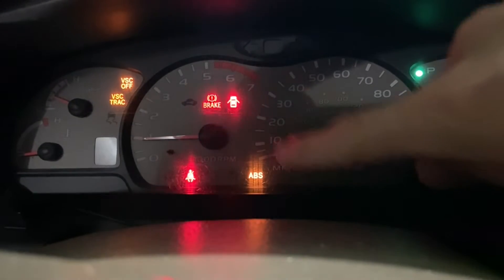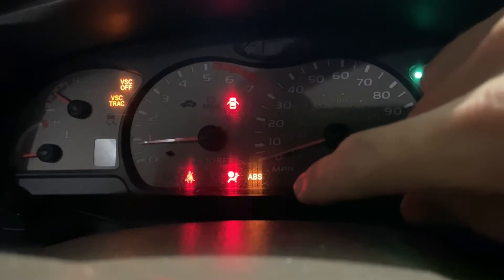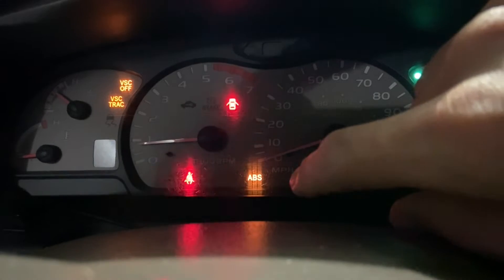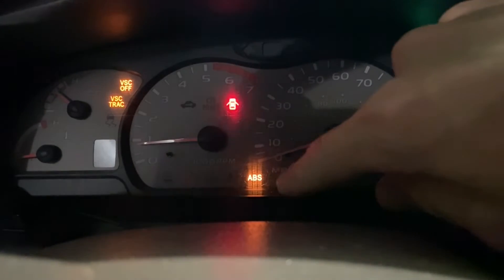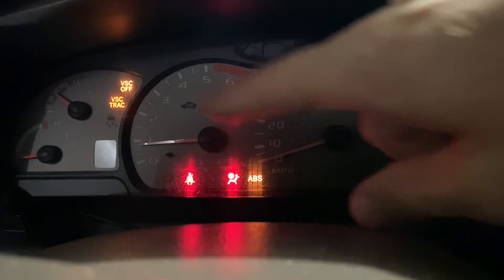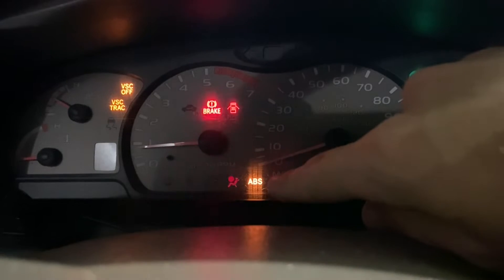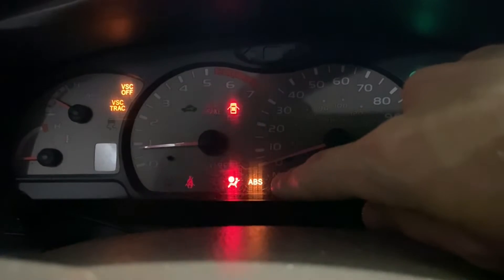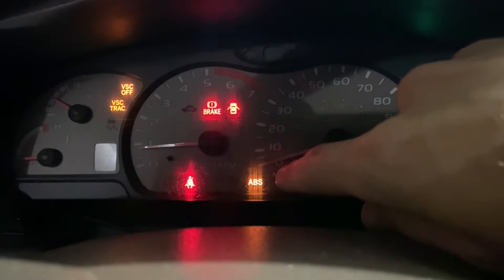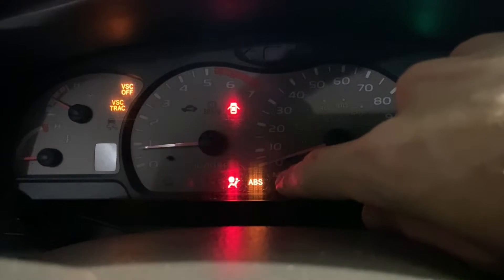So you can see my ABS light is on and my VSC lights are both on solid. Typically whenever there's a code, when you've got these pins connected, the ABS light will flash in whatever pattern for that code and the VSC lights will flash for that pattern. But I do know that with the ABS light staying solid, that indicates a malfunction with the skid control ECU.